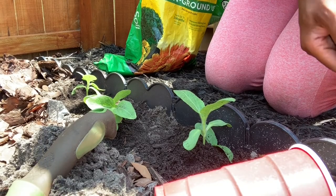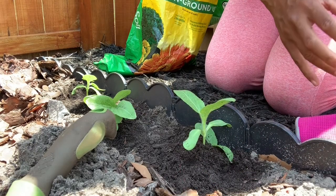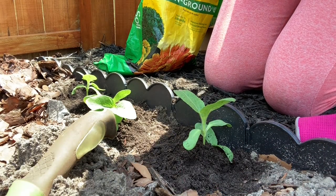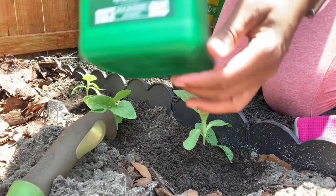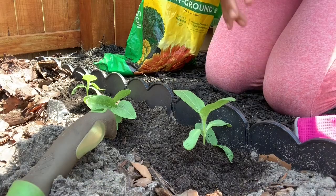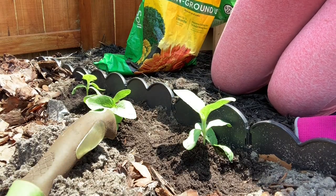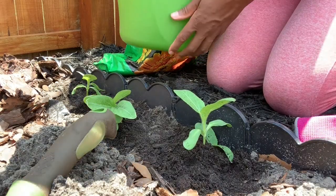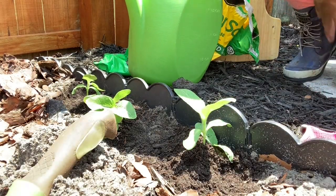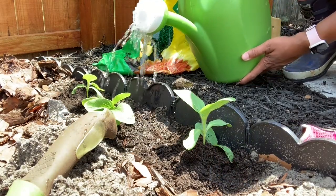The next thing you want to do is water it in a bit, because you don't want to just leave it dry - you want to feed it. Scott's and Miracle-Gro are usually my go-to, and I'm finding this plant food pretty good as well. I like to put that in some water, dilute it in my watering can, and just kind of water around the soil.